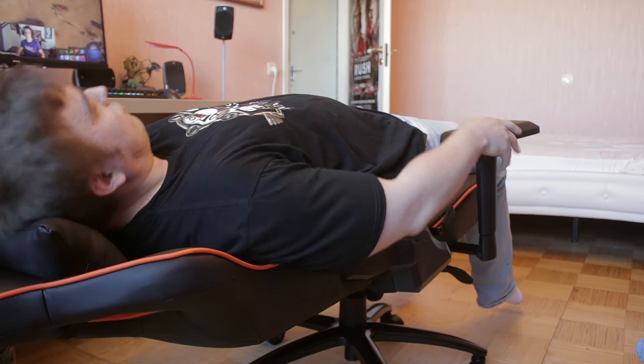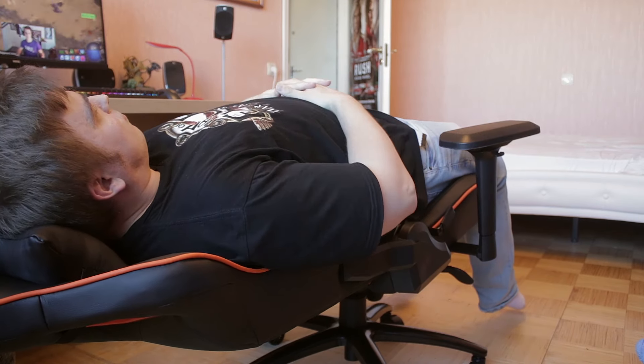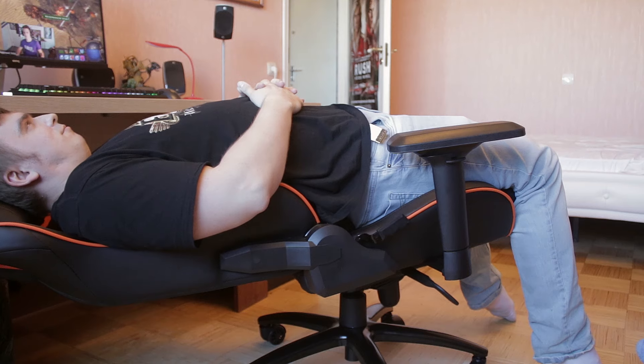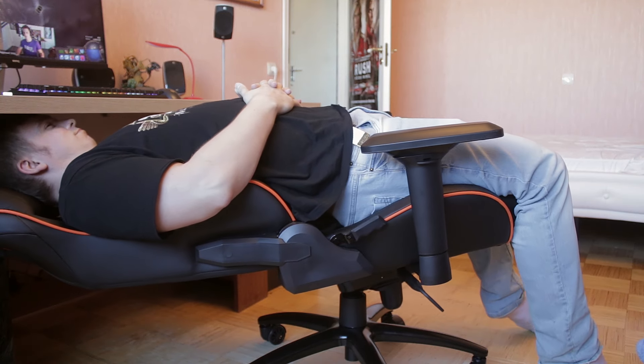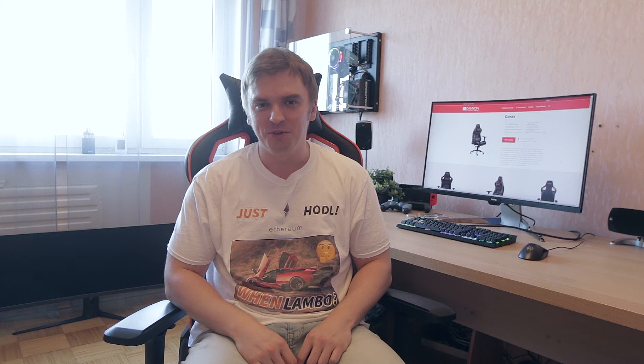It can do the PewDiePie trick, which was pretty nice — you can totally sleep on this chair pretty much. The only thing I'd add is maybe a proper rest for your calves as well when you have this kind of reclining option, because I couldn't put my feet anywhere — they kind of just were up in the air.